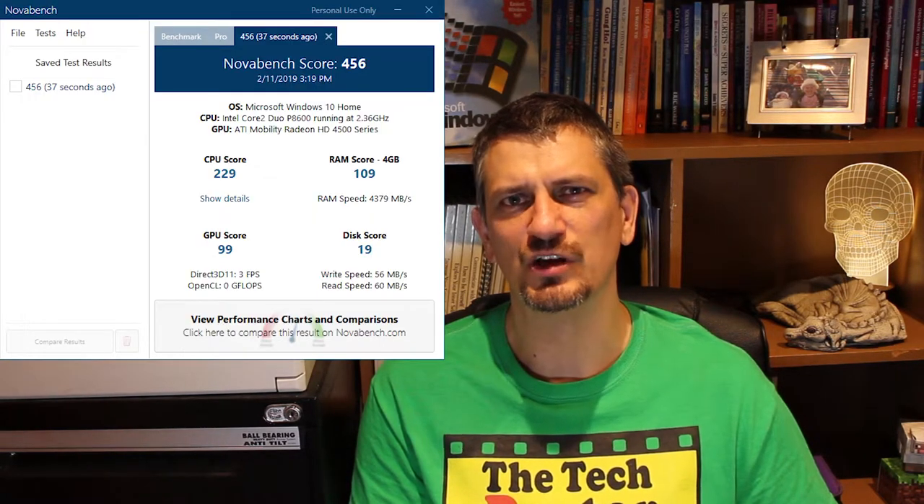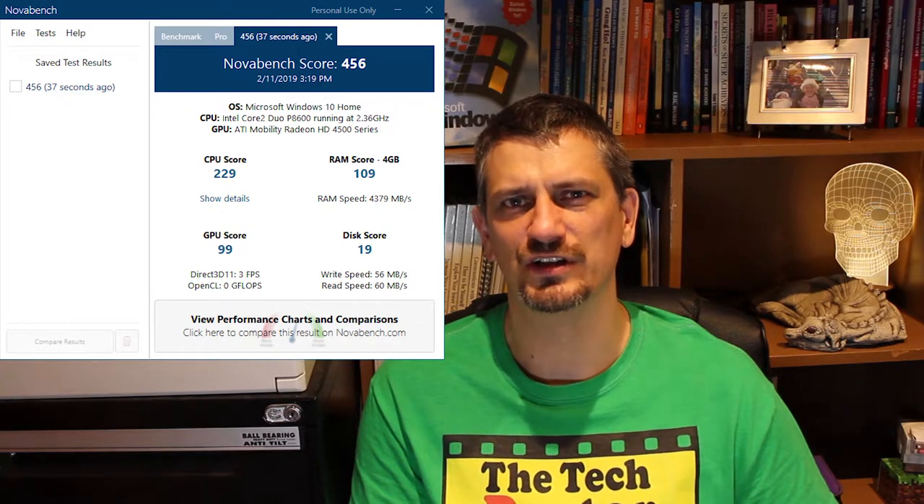What about an SSD? That will speed up boot times as well as general operations and it's probably going to work really well. I found a spare 120 GB SanDisk SSD that I had floating around, which cost about $35. Before doing that though, let's do some benchmarking to see how the machine performs as-is. I ran NovaBench and got a score of 456, with the disk score in particular really letting it down.